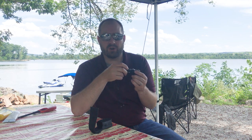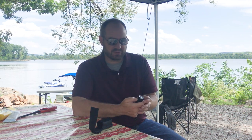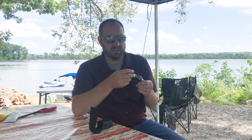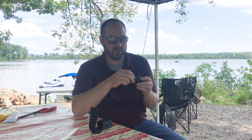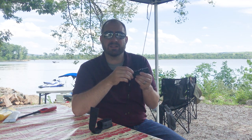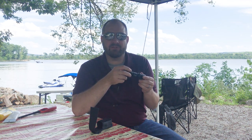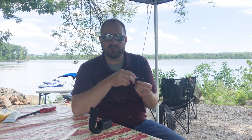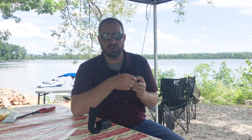It holds a charge forever. It's got multiple settings from low to extremely bright, and it's just a perfect flashlight to have with you all the time. You don't have to charge it very often because it holds a charge for a long time. I get this flashlight out of my backpack every time we go camping. It's a great flashlight to have at camp for walking over to the restrooms, or on the super bright mode I can shine it out across the lake to check on the boat as we go into the evening.